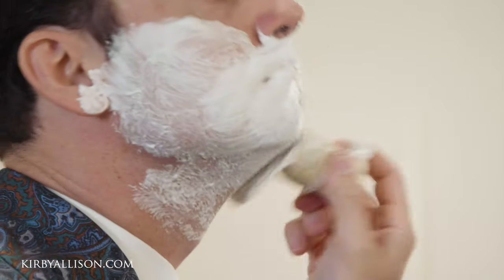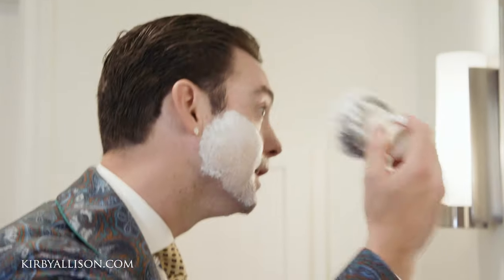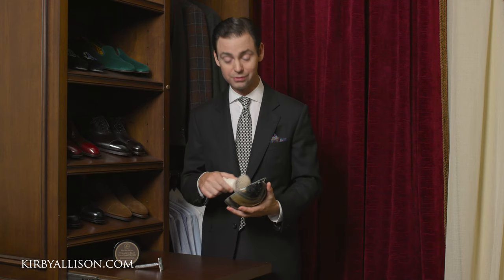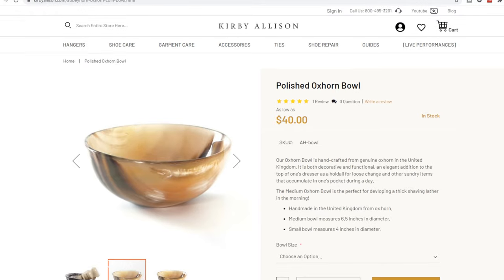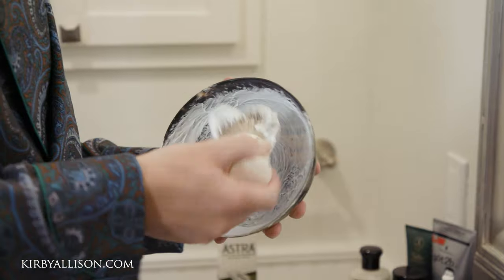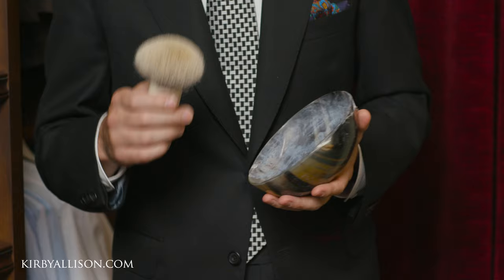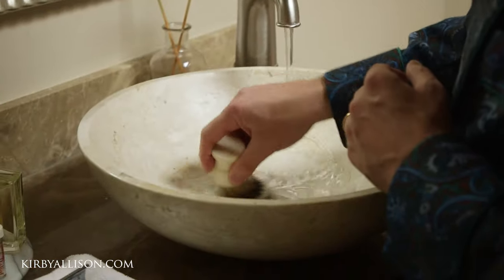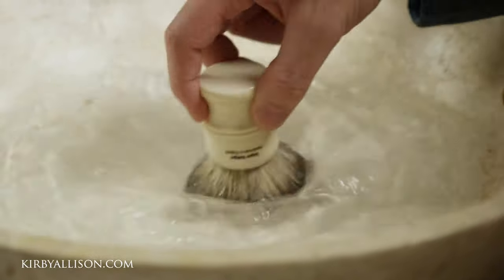Now what is a badger brush used for? It is used to create a lather to put onto the face. There are really two functions of the badger brush. I like to use a bowl — this is one of our Kirby Allison 100% natural horn bowls. In the bowl you work up a nice rich thick lather. The natural bristles help you create that beautiful lather, and because badger is so absorptive of water, when run under warm water it helps keep that shaving lather warm.